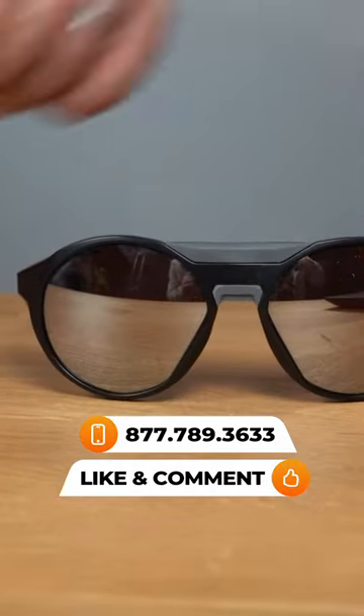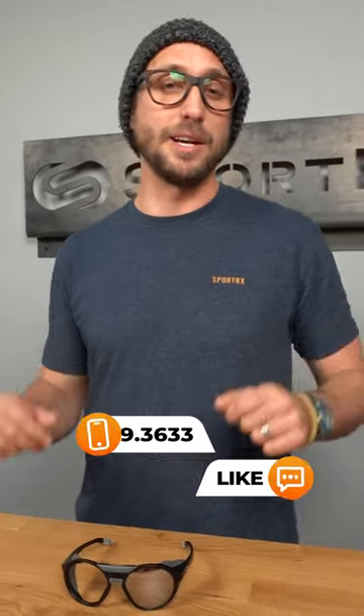If you would like your questions answered, leave a comment on one of SportRx's videos and you may see it in a short just like the one you're watching now. See you next time.